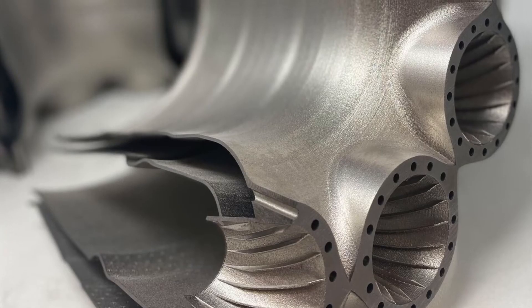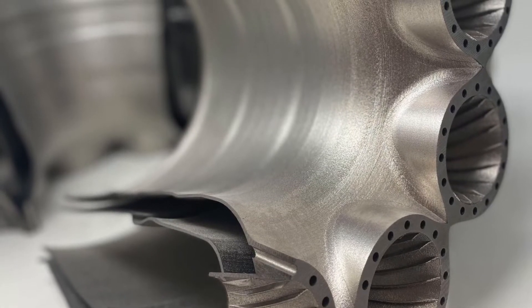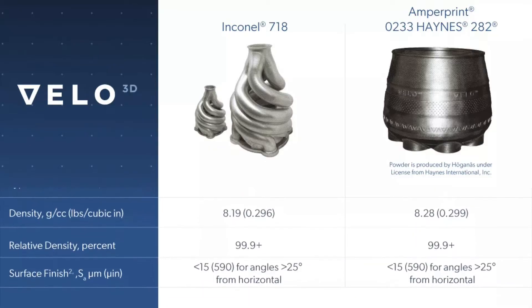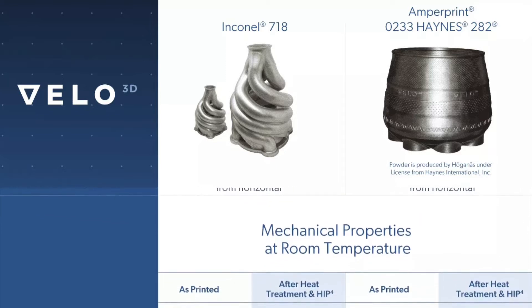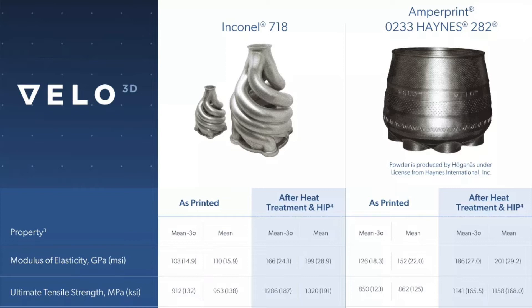What separates Haynes 282 is its response to high temperature and high pressure environments. In certain instances, to achieve the same degree of stability at high temperatures, a part printed using another nickel-based superalloy — Inconel 718, for example — may require additional thickness, which can add to an application's overall weight.